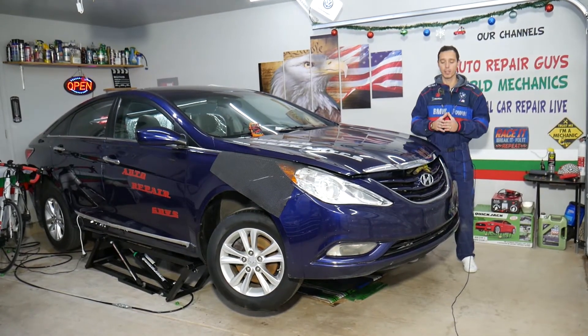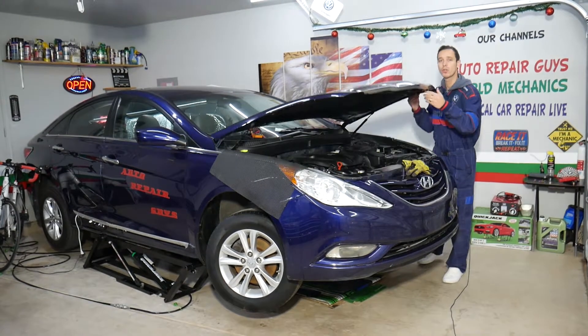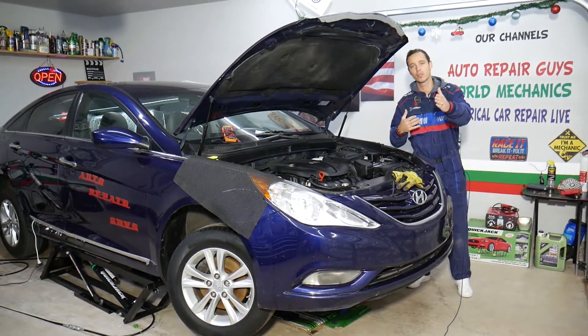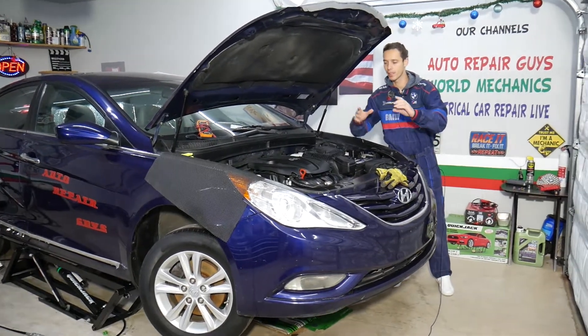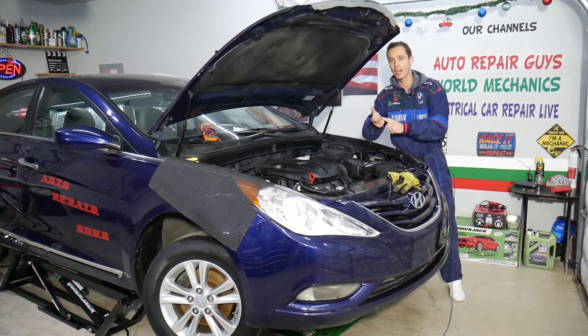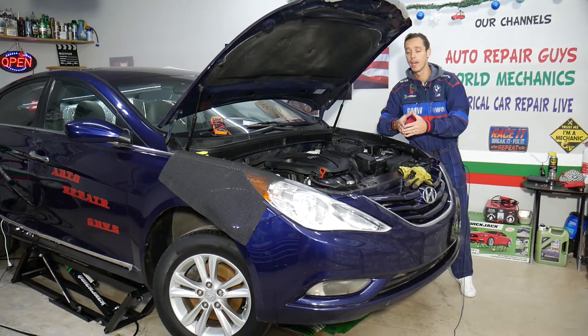Every single car we get at the garage, we try to make at least two to three hundred free repair videos. We do that because our mission is to save you as much money as we can. All we need in return — please subscribe to the channel and like the video. Our plan is to make at least 200 free electrical and diagnostics videos on this channel, Electrical Car Repair Life.